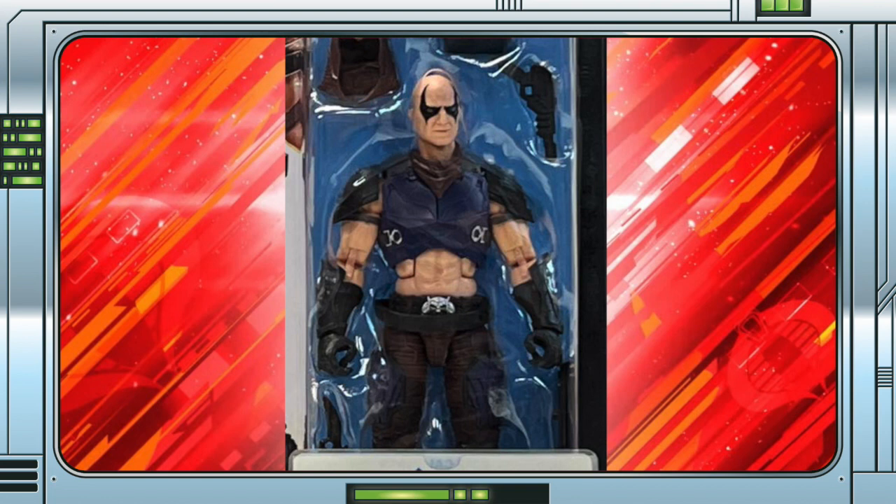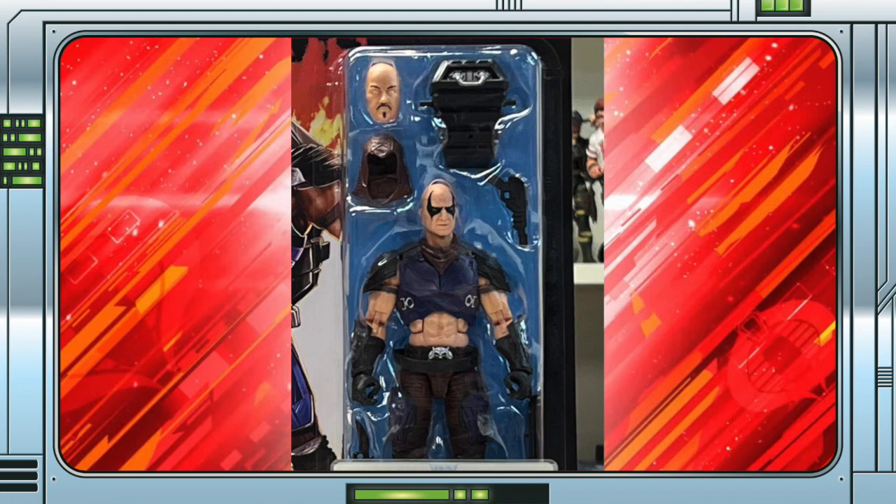The figure itself has a new deco and has been stripped down in terms of the accessories that came with the other versions. He will come with a knife, pistol, removable hood, neckerchief, backpack and classic face mask, as well as a figure stand.